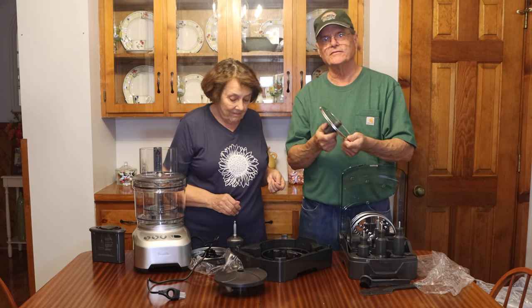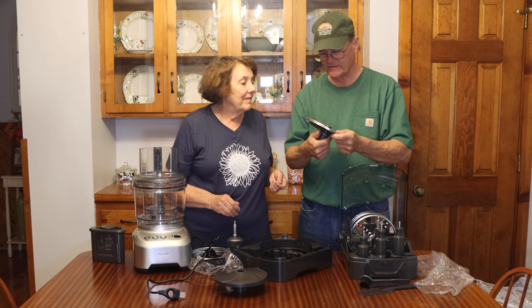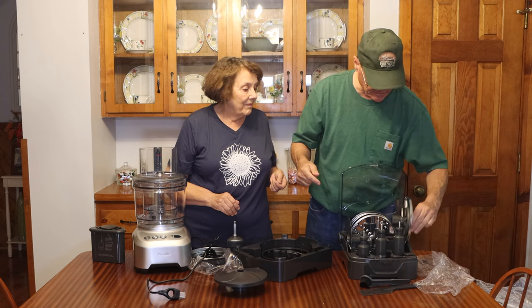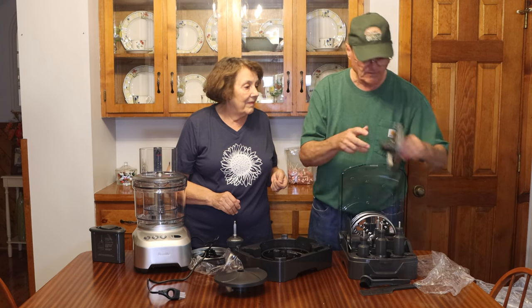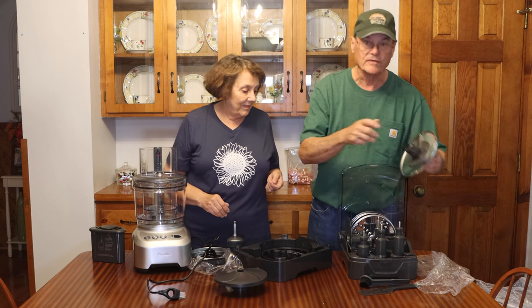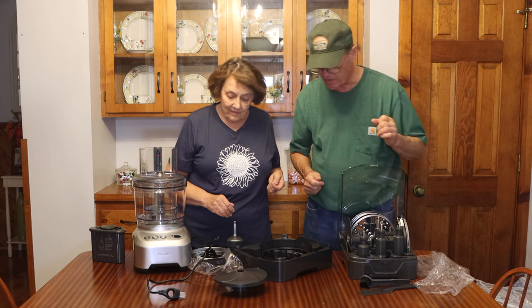I just learned that the slicer that's adjustable — if it's adjusted for the thicker slices, it won't go back in the case. You have to turn it to the thin-slice setting for it to fit in the case. Not a big deal, just one of those quirky little things.